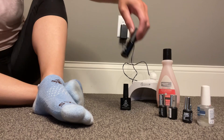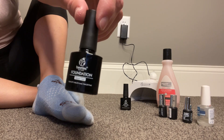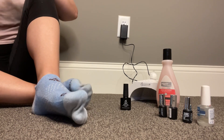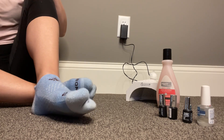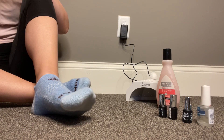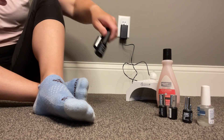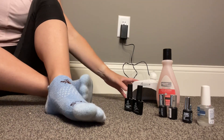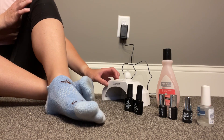For my base and top coat, I'm using Beetle's brand. I don't mind this brand at all for a base and top coat, and I've also tried their polishes and been very happy. I am doing a gel pedicure, so I will be curing my nails using an LED lamp.